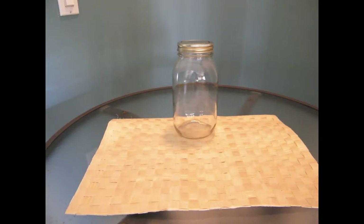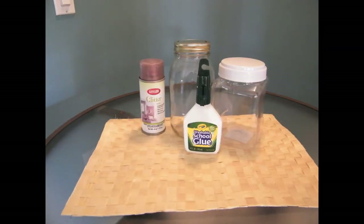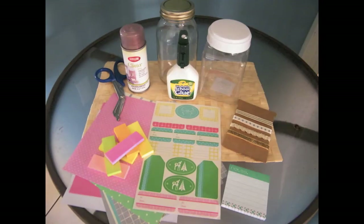What you will need: a couple of jars — plastic or glass — some glue, spray glitter, patterned paper, sequins, ribbon, labels, scissors, post-its small or large, and a Sharpie. The first step is we're going to measure a banner around our jar.